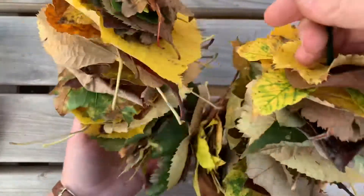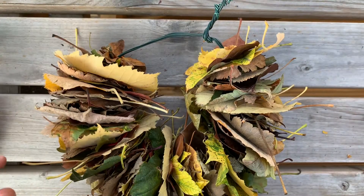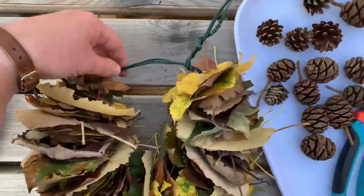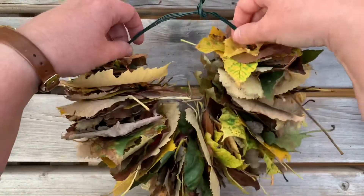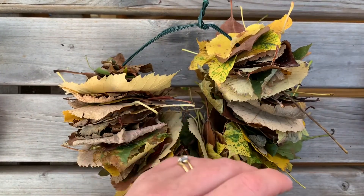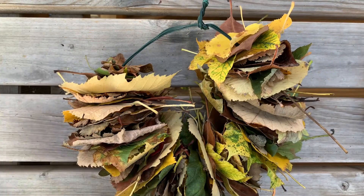I have finished doing the leaves and now I'm going to glue some cones on the top. Hopefully it will give this structure a little bit more resilience. So now it's just a matter of using some of these pine cones which I have picked up — lots of different types of pine cones. I'm going to use my glue gun.